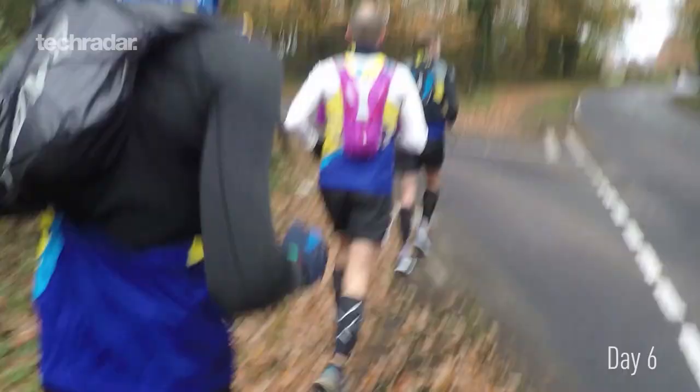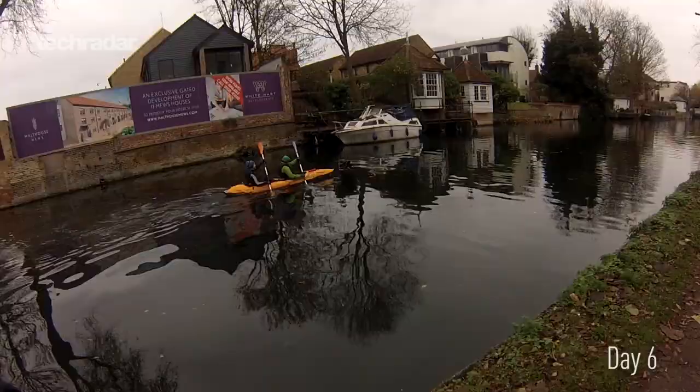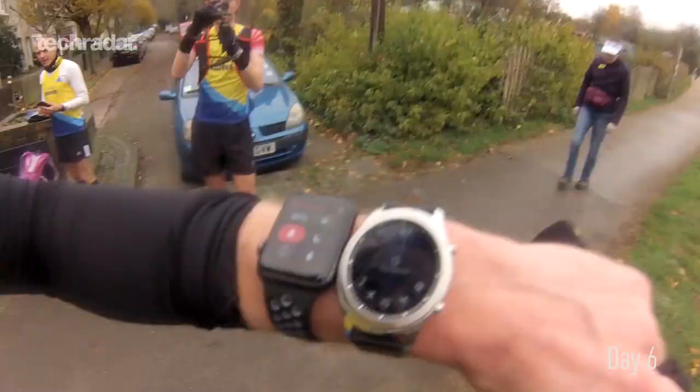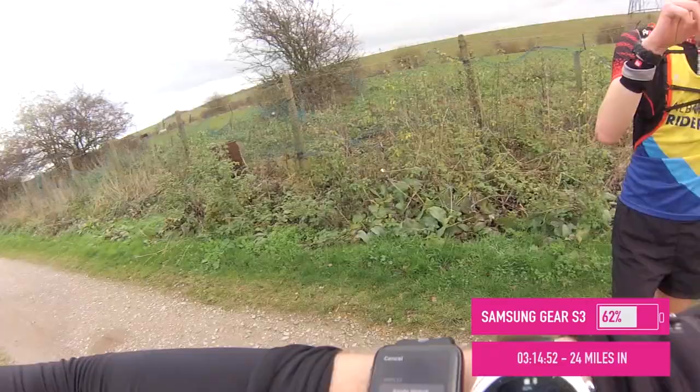Today was the big long battery test with the Gear S3. I was running for 31 miles or 50k with my running crew, testing it against the Apple Watch Series 2 and the proper running watch Garmin Forerunner 735XT. You can check out how that went in the top right-hand corner where we did a full video.